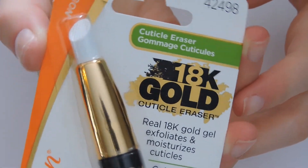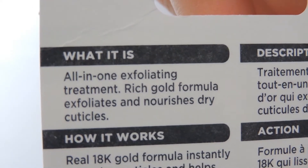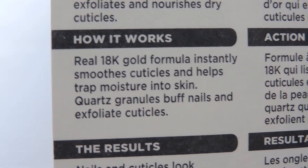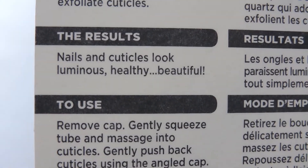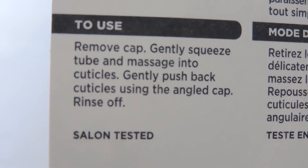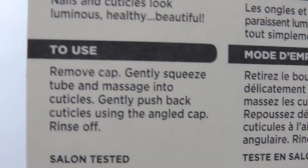It says it contains a real 18 karat gold gel that exfoliates and moisturizes cuticles. It claims that the real 18 karat gold formula instantly smooths cuticles and helps trap moisture in the skin, with quartz granules to buff nails and exfoliate cuticles. After this, my nails and cuticles should look luminous, healthy, and beautiful. The instructions on the back seemed relatively easy, and I was also glad to see that it was salon tested.